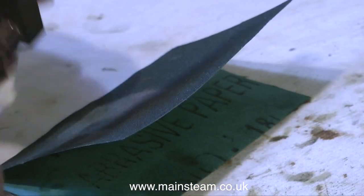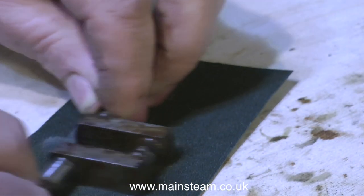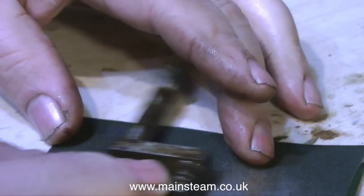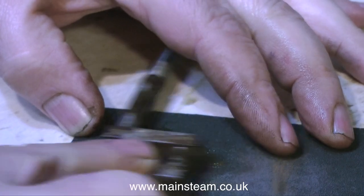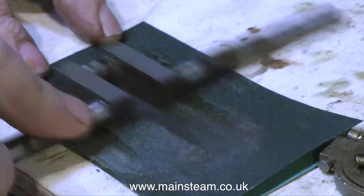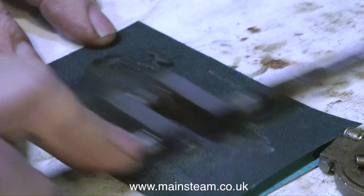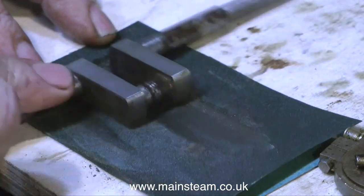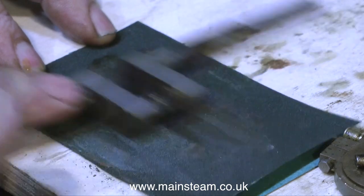I'm starting off on a piece of coarse wet-or-dry sandpaper with a drop of oil to stop it from binding, and it's just a case of doing this for quite a long time. Before I carry on, I must say that this video is speeded up, and also that it took a lot longer than this, even running in real time, to get this crankshaft clean. It was a real mess.